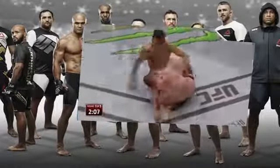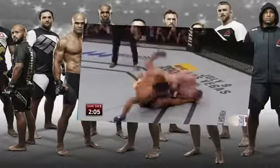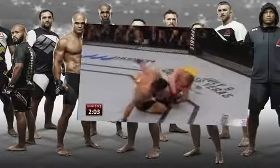Entwistle smartly transitioning, going side to side with each one, and Perez has got to be careful as he goes for those punches. Perez is flailing a little bit with those strikes.